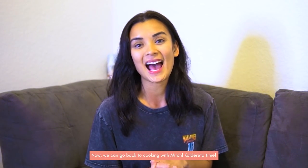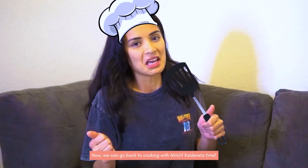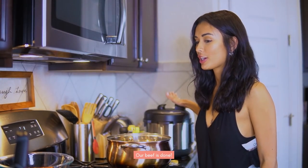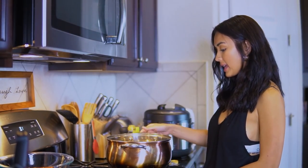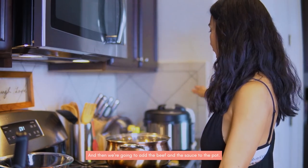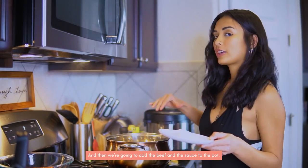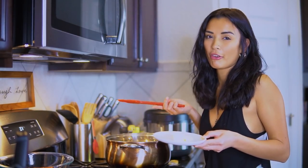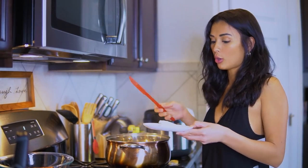Now we can go back to our Cooking with Mitch Caldereta time! The caldereta is done in the pressure cooker. Now we're just going to sauté the vegetables and then we'll add the caldereta and the sauce into the pot and let it simmer for about 5 to 10 minutes on low.